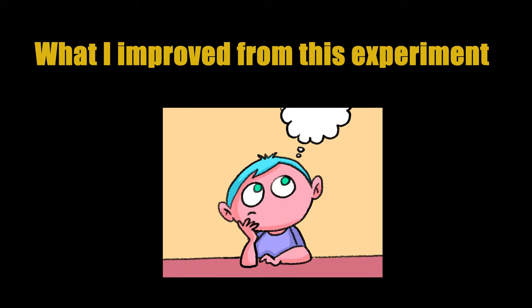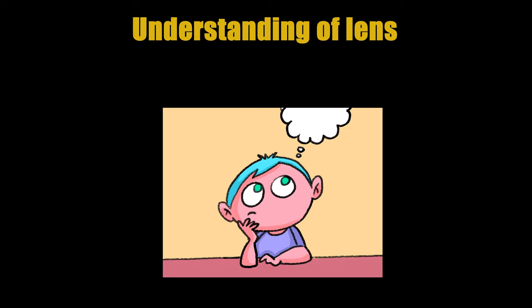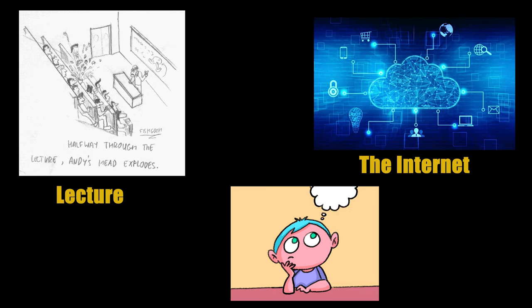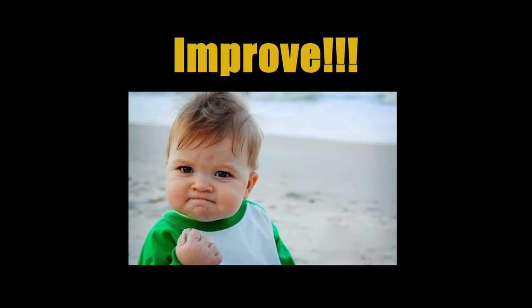Through this experiment, my understanding of lenses has improved. I've also felt the effects of different camera settings. In the future, in order to improve my skills, I will learn about the camera first and then try to practice. I still need to learn a lot, so I will learn what I want from the lecture and the internet. I will continue to improve myself by learning. Thank you.